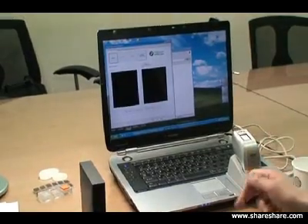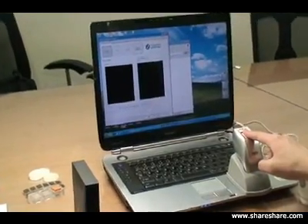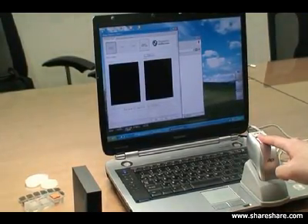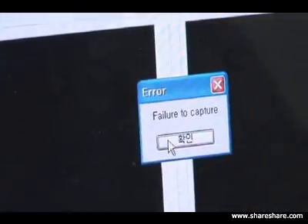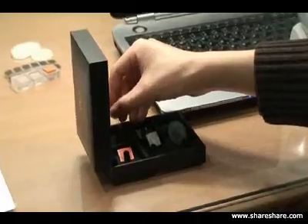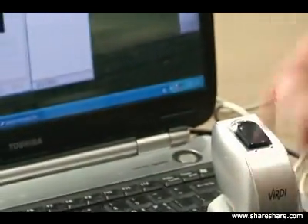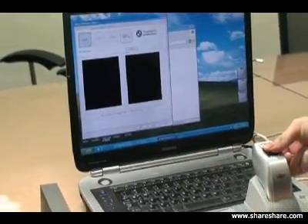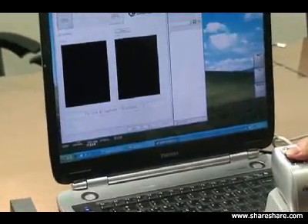Now we'll try it one more time - the fake fingerprint on our live detect technology. Again, it's not accepting the fake fingerprint on the system. Now we're going to try a rubber image to see if it will be accepted with live finger detection. Again, the system fails to enroll the fake finger.